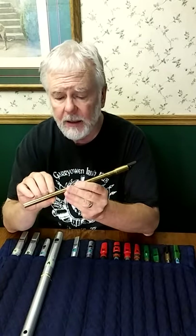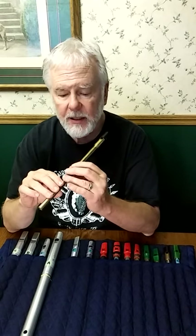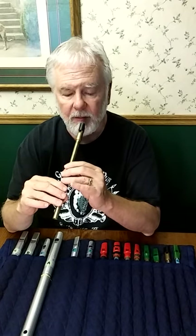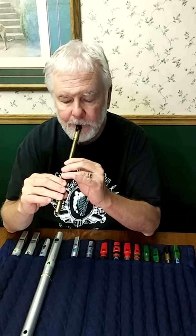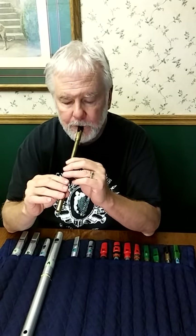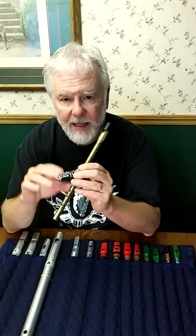The basic rule, quote unquote, of the cran is that you can use a grace note with the upper hand ring finger, the lower hand index finger, or the lower hand middle finger — any of those — but they can be in any order, as long as you don't play the same finger twice, because then you're starting to sound like a trill, and a cran is definitely not a trill.